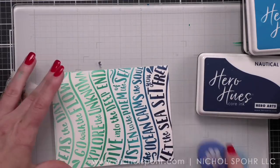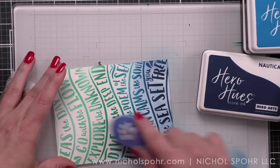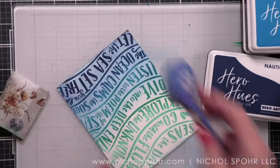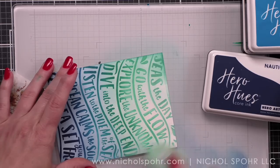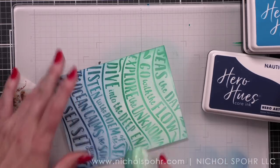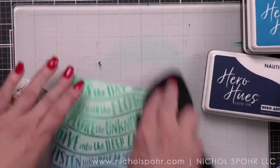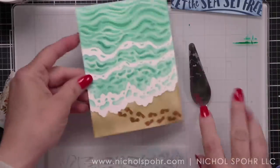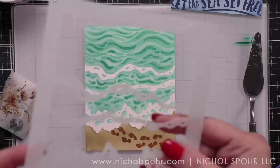I tapped off some of the extra ink and came in off the side, starting to ink over the words, and then doing the same with my aqua brush just to give the background a little bit of color. There is our stencil background. Next I have my favorite Hero Arts palette knife and their white paste, which is incredible. We're going to start with the stencil.